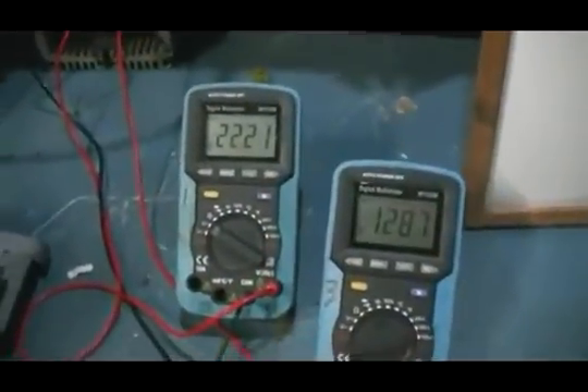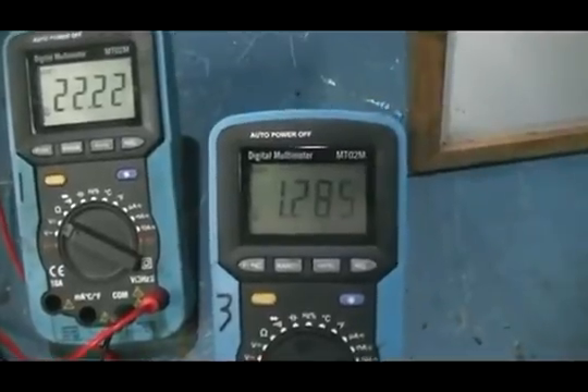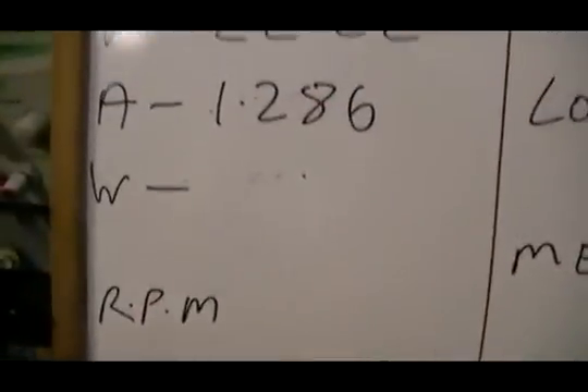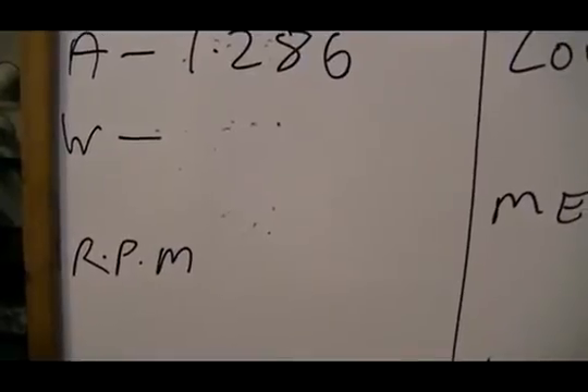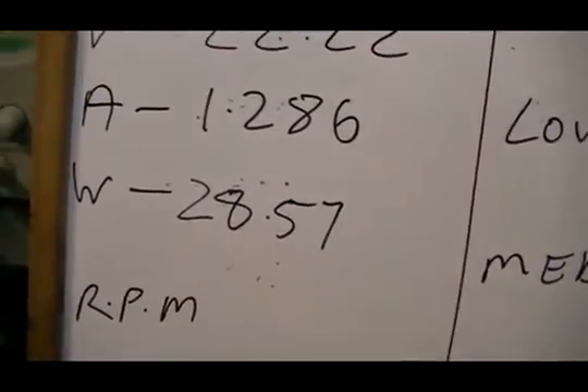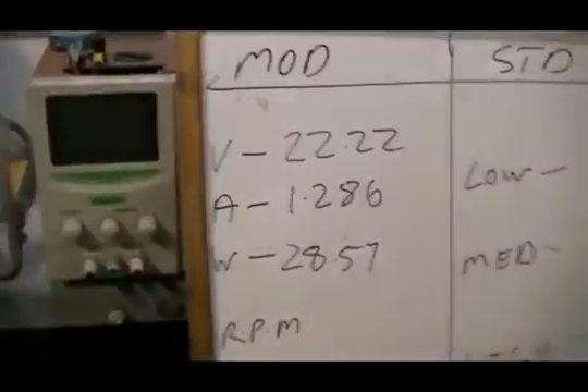First we will do our volts and our amps. Our volts is 22.22. Our amps are 1.286. I'm not going to do those calculations in my head — going to get our trusty old iPhone. We have 28.57 watts. Viewers of course can check all this as we're going along.